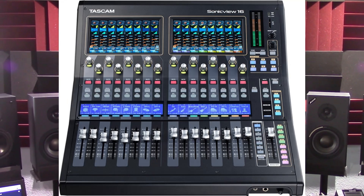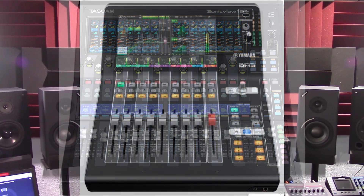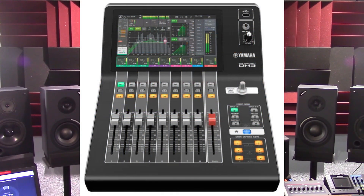In this presentation, we are going to first check out the features of both the Tascam Sonic View 16 XP and the Yamaha DM3D, and then analyze and compare the units to see what makes them different. Before we look at the features of both units, you may want to ask yourself the following questions first.